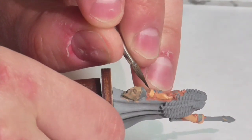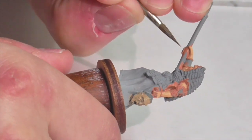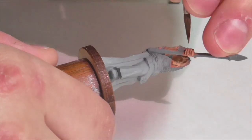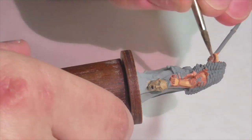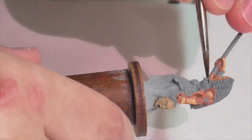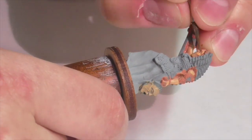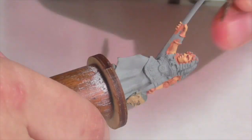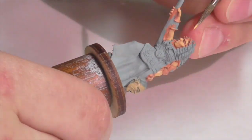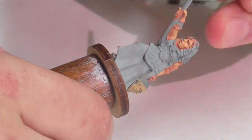Even though I don't want stark contrast, I still have areas like between the fingers, around the eyes, and between the lips where I need a darker color. Instead of using Vallejo black red on its own as I often do, I'm going to mix it with some Foundry flesh shade to get a more subtle color that's closer to the base and not so harsh. I'll be applying that around the edge of her face, in her eyes, and between her fingers.